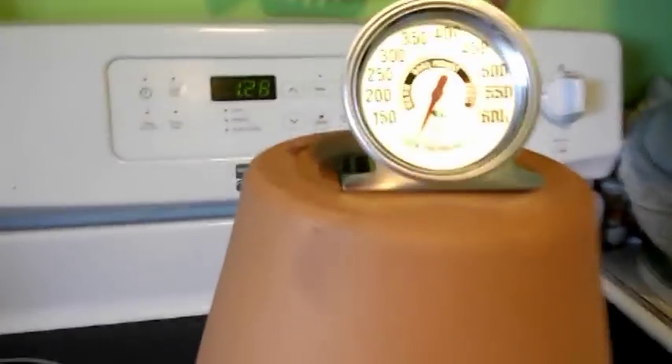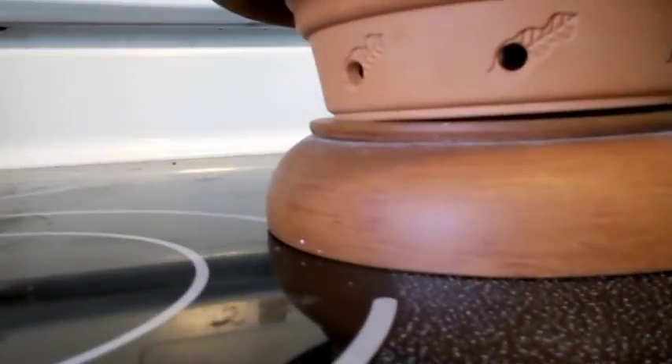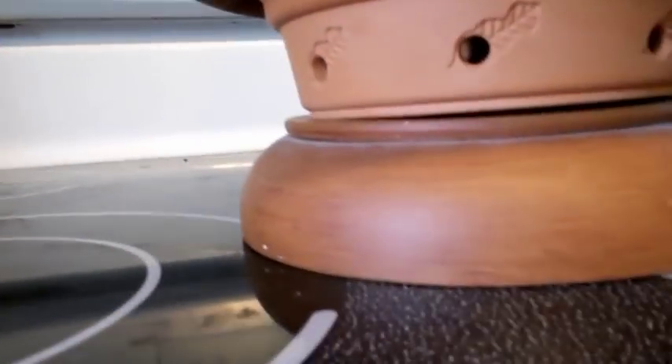There's the thermometer — it's 128 right now. Every half an hour I'm gonna take a look at it. And I think the flame has went out. So this isn't gonna work. Okay, we're gonna have to do something else.